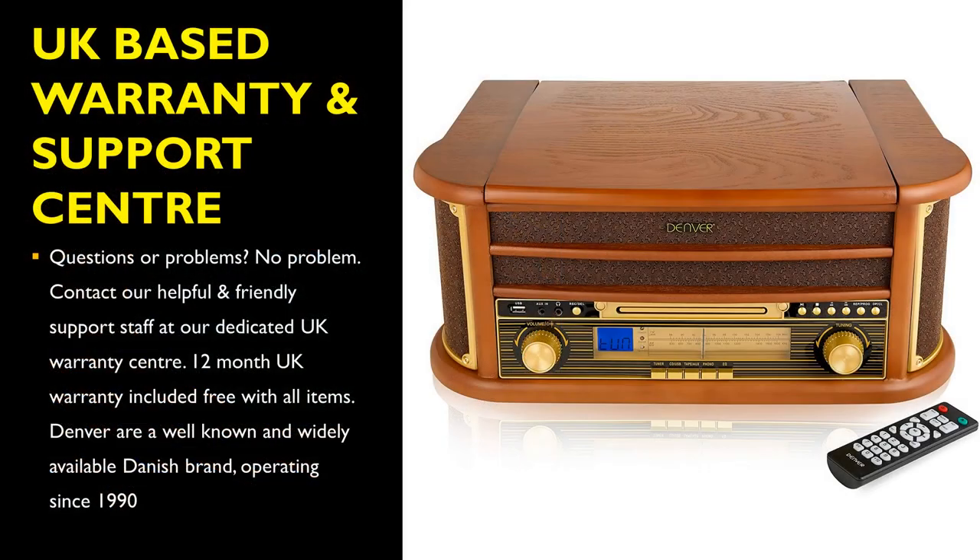If you have any questions or problems with your Denver MCR50 turntable, you are able to contact their helpful and friendly support staff at their dedicated UK Warranty Center. Just to note, Denver is a well-known and widely available Danish brand, operating since 1990.